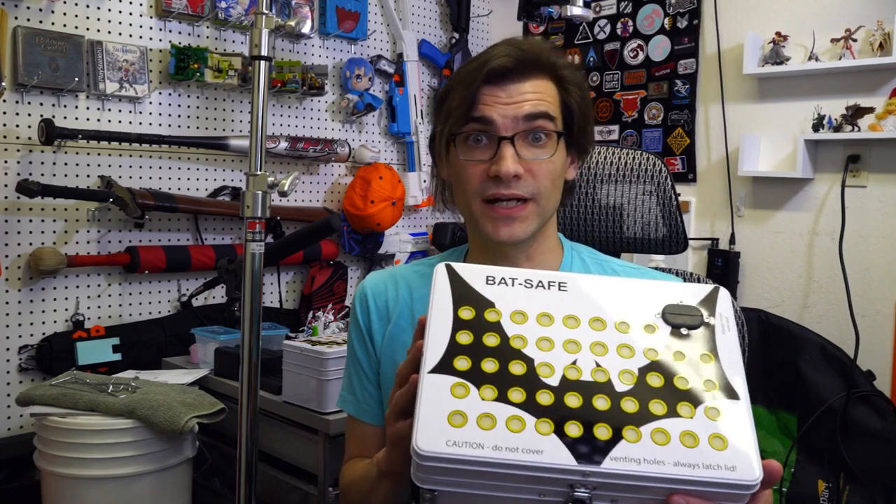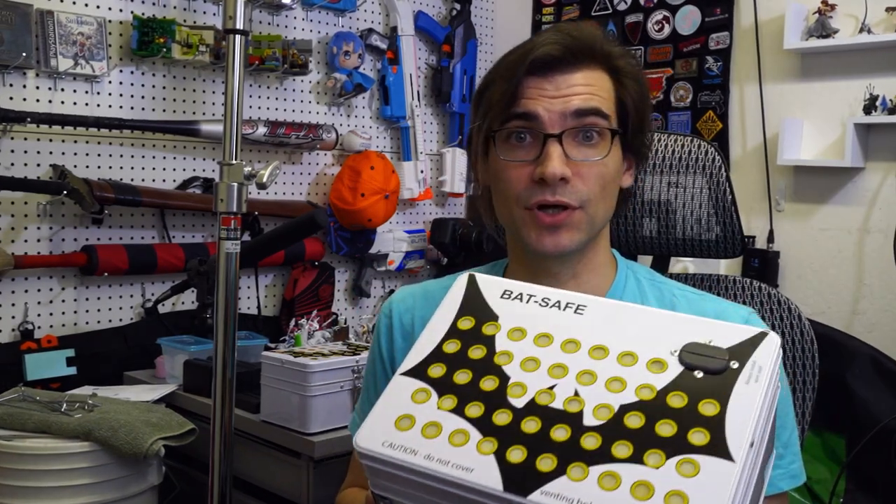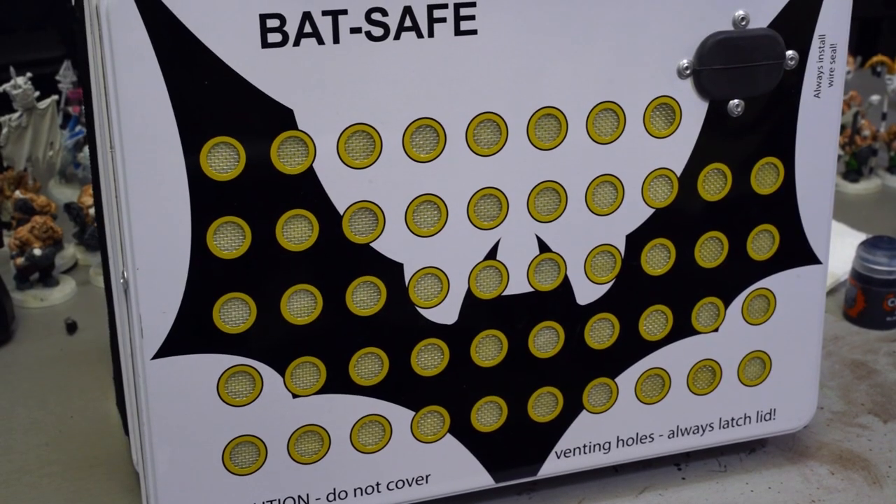I'll link a couple of videos down below of experiences from people that have had these and people testing them, and the results are impressive. Thanks to those people that posted those tests, I felt comfortable ordering not one, but two of these in two different sizes. For both the regular sized one and the Mini, I spent around a hundred dollars total.